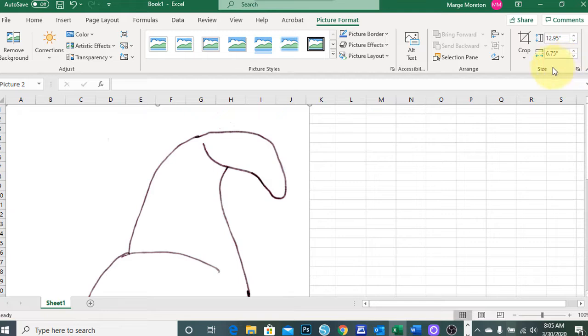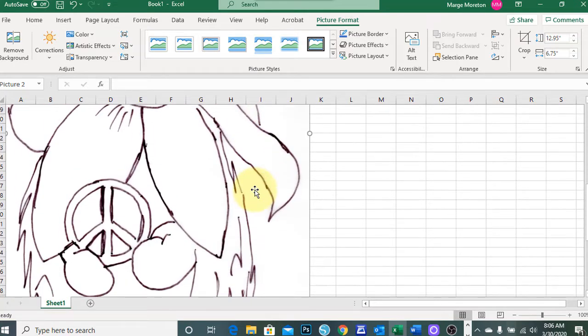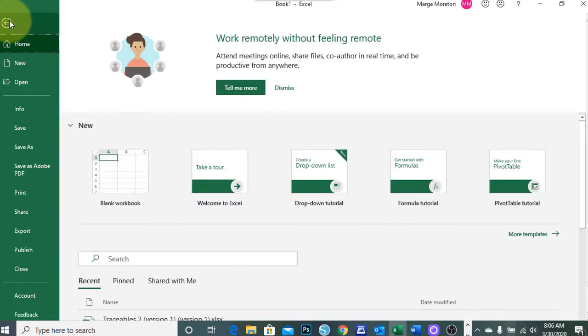Keep in mind you will use the dimensions that are appropriate for the canvas you will be using for your painting. Once you have your image inserted and resized, you will then go to the File menu and select the Print command.